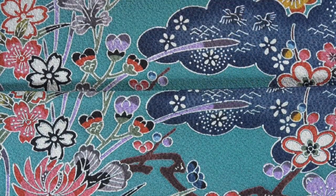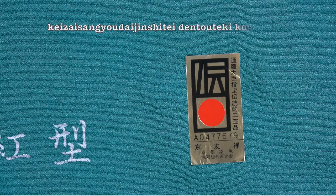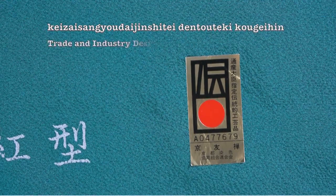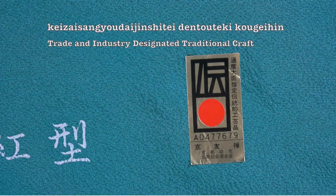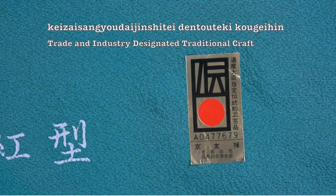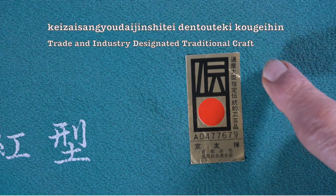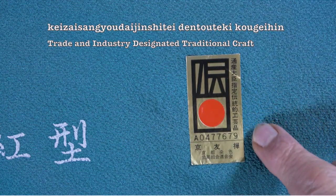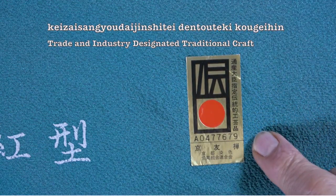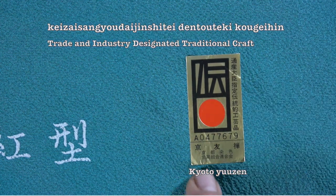At the bottom it says Ryukyu bingata, which it's not — this was not dyed in Ryukyu. It does fortunately give us the name of the artist. The gold label attached reads keizai-san-gyō-dai-jin-shite dentō-teki-kō-gei-hin, meaning the Trade and Industry Designated Traditional Craft — government approved. When spending many thousands of dollars for these bolts you want to make sure the quality is what you're paying for. Another detail at the bottom tells us it's yuzen-zome and dyed in Kyoto.